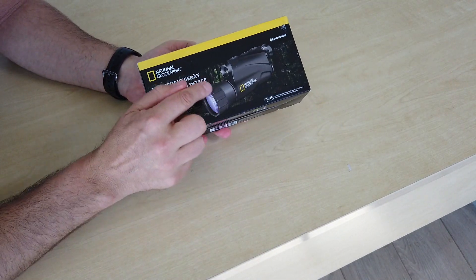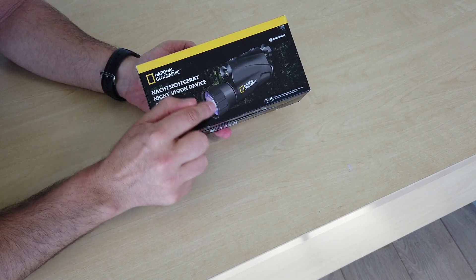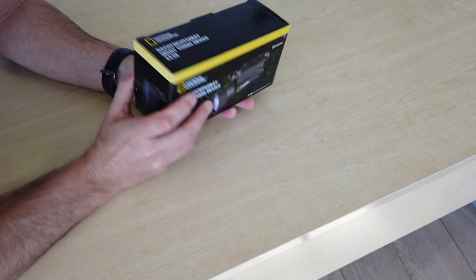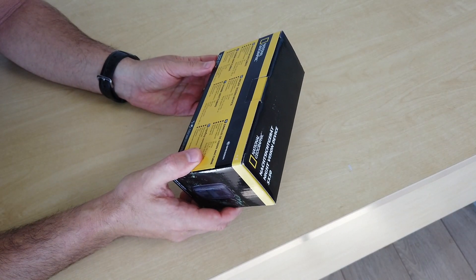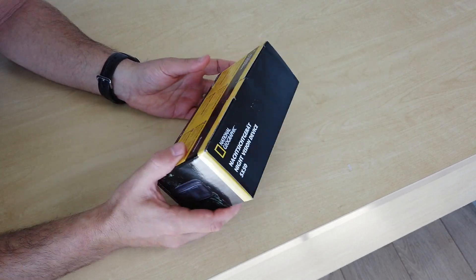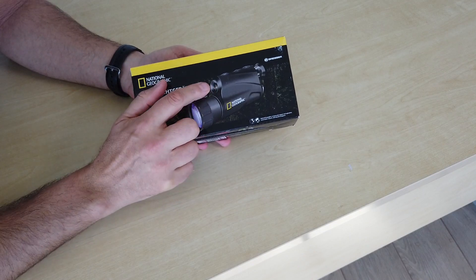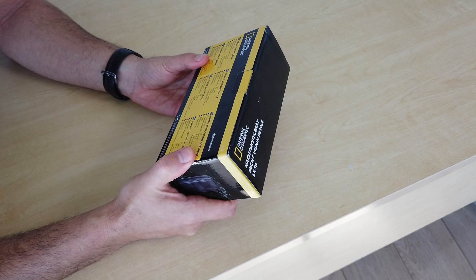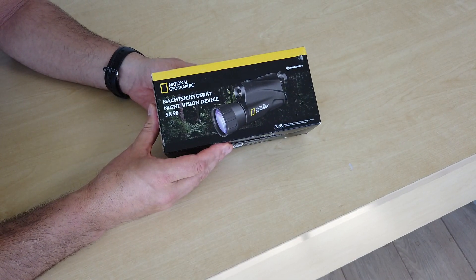That is the objective lens there — 50mm, not in circumference but in diameter. Weight 271g, means it's quite lightweight. And dimensions — it's not very big, you can tell by the size of the box. And it's got its own inbuilt infrared illuminator, which is that fellow there. That's going to give you an infrared beam with a range, according to this, of approximately 100m.